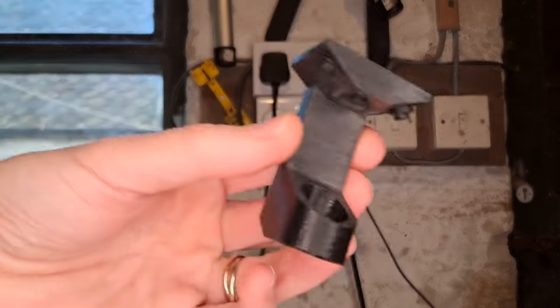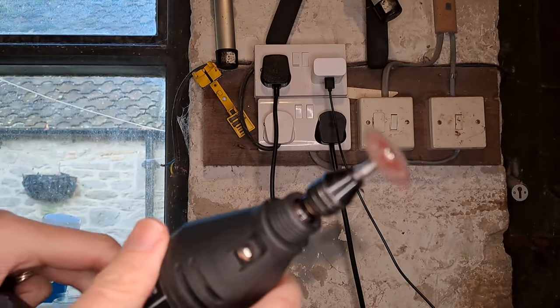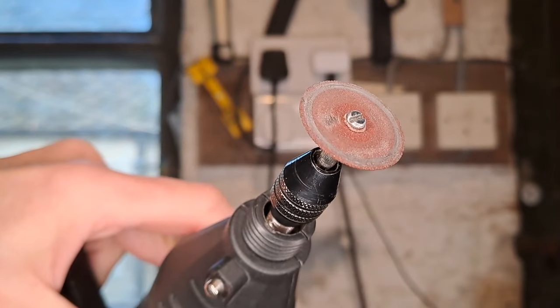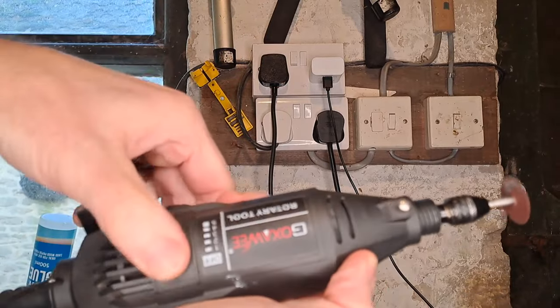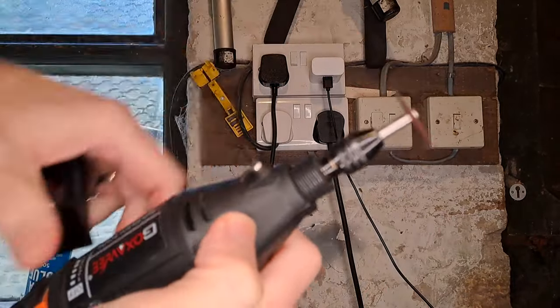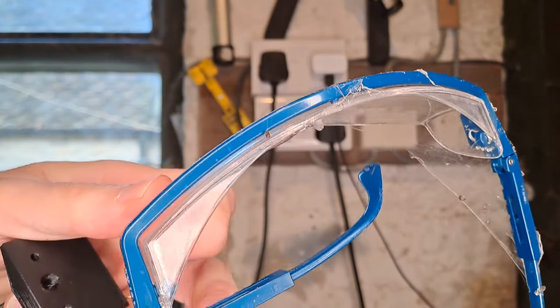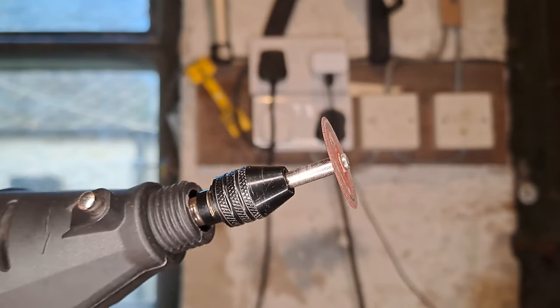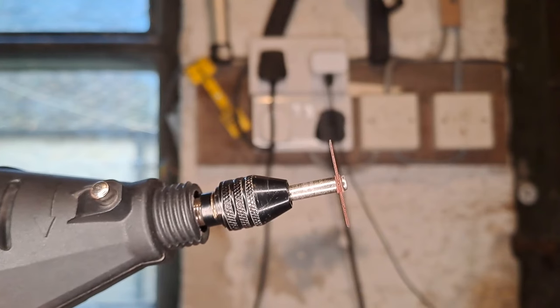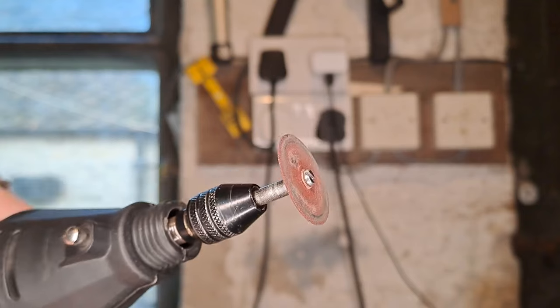Now let's talk about using this 3D printed jig along with a Dremel-style cutting tool to grind the bearings. First things first — make sure your power is switched off and the tool isn't going to switch on before your fingers get anywhere near the business end. Also wear safety glasses, and make sure you're not aligned with the edge of the blade, because that's the direction fragments will fly if the disc comes apart while you're grinding.